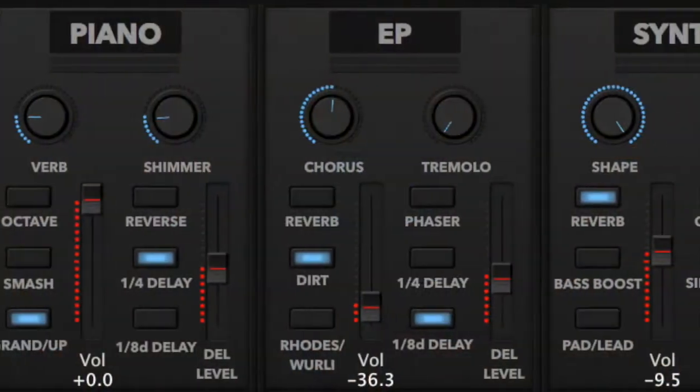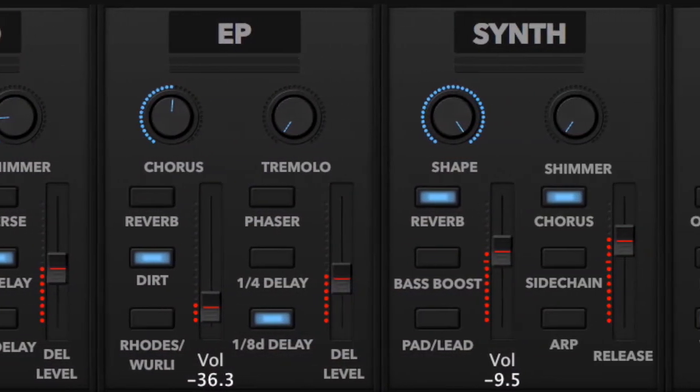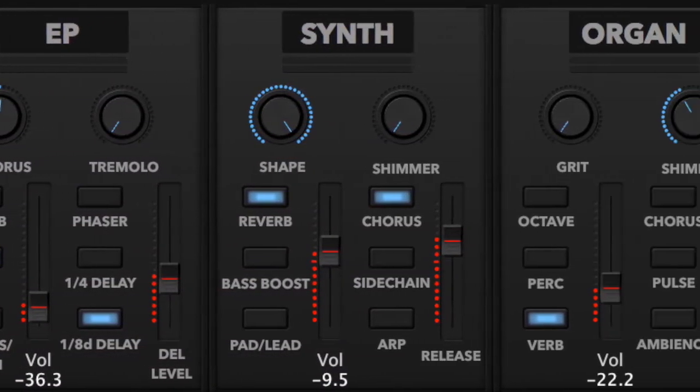Sunday Keys is composed of four main sections that give you acoustic piano, electric piano, synth leads and pads, and a B3 organ.